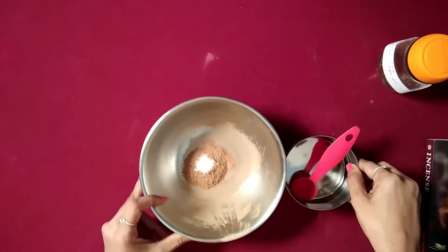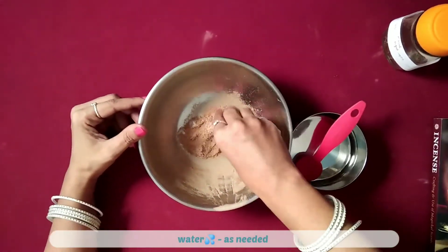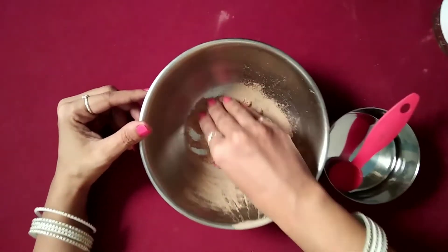So now as we make these cones, let's hum a little bhajan for Lord Vishnu.